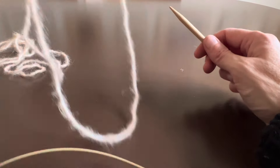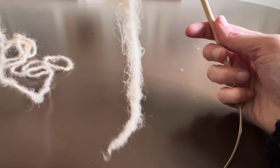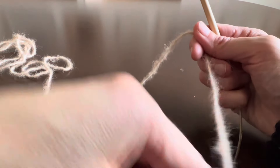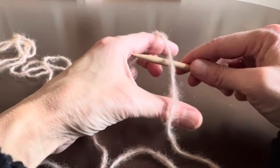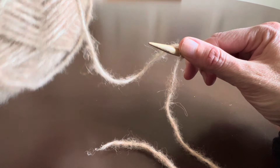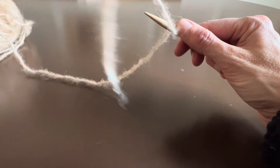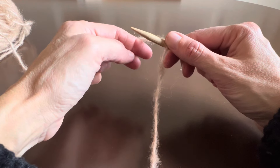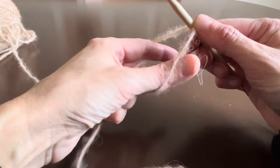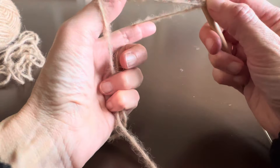First of all, I have to make sure that this short yarn tail is closest to my body when I put it over here — put it over my needle — so the other yarn is here, attached to the ball. Here's my tail end.